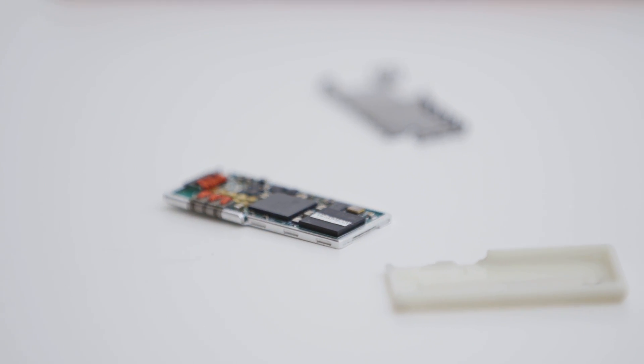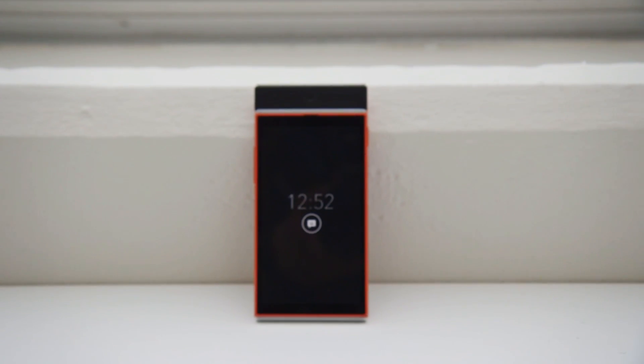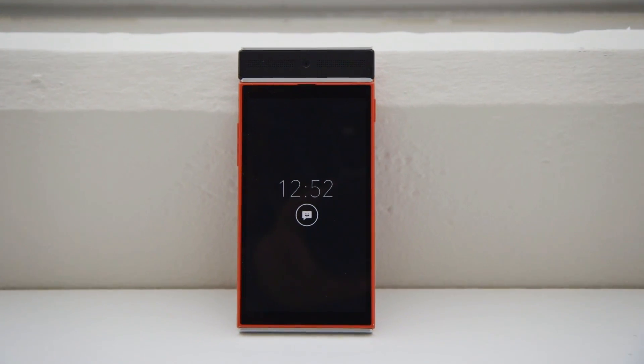But all that technology doesn't add up to a phone. It's essentially just networking — it doesn't have your main processor, your cellular radio, or even a screen. Adding all those things on piecemeal can make for a pretty bulky phone, but ATAP has managed to build something that doesn't look completely ridiculous.